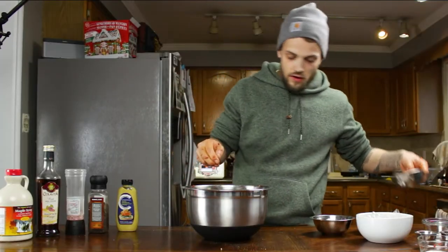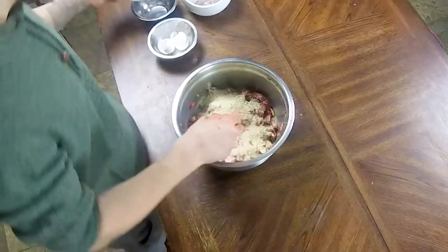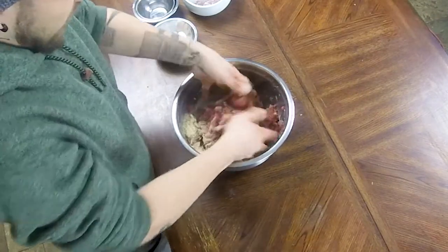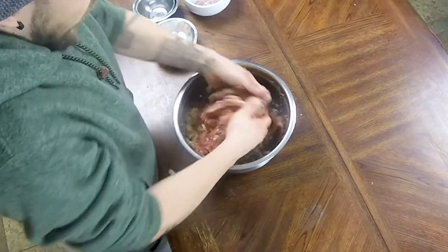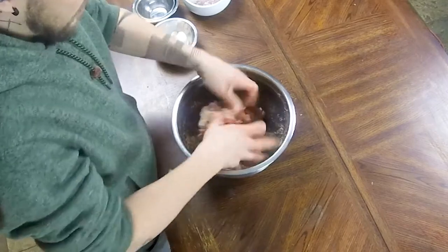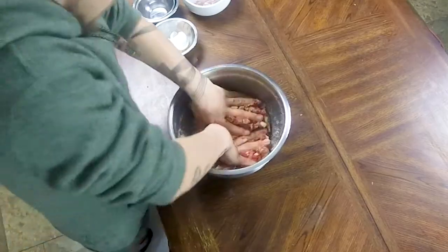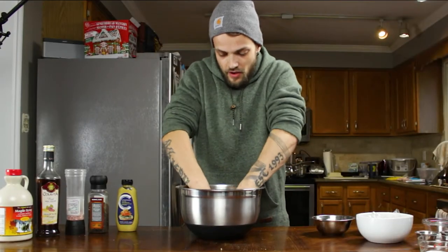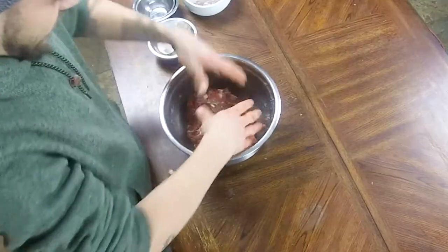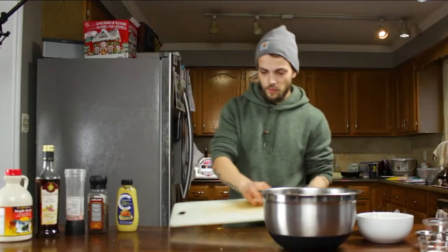Once you have everything mixed up it should look like this. For the next step, to help it have that firm shape, we want about one cup of bread crumbs. You'll notice as soon as you jump in there and start mixing again it'll feel a little drier — don't be too scared. There is lots of fat in the meat that is still solid, so once you mix this all together and get it in a nice shape, once you get it in the smoker everything will render down and become nice and moist.